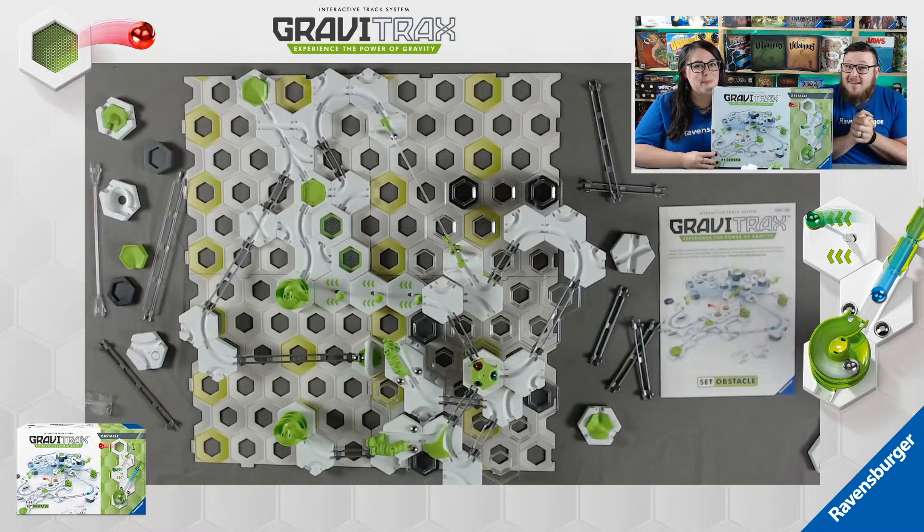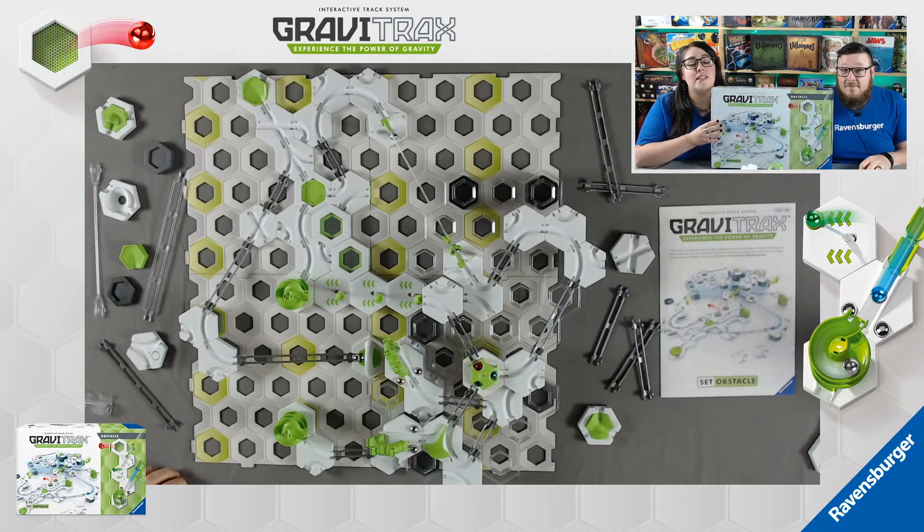Hello and welcome to the stream. My name is Jo. I'm Emily. And today we'll be showing off the new GraviTrax Obstacle Set. The set is for ages 8 and older, contains 153 pieces, and you can get it at Target for $129.99.